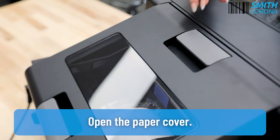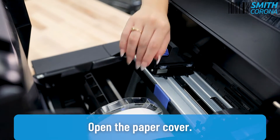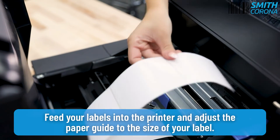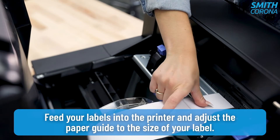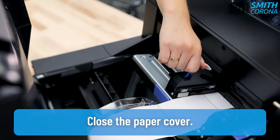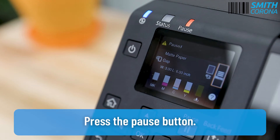Open the paper cover. Feed your labels into the printer and adjust the paper guide to the size of your label. Close the paper cover. Press the Pause button.